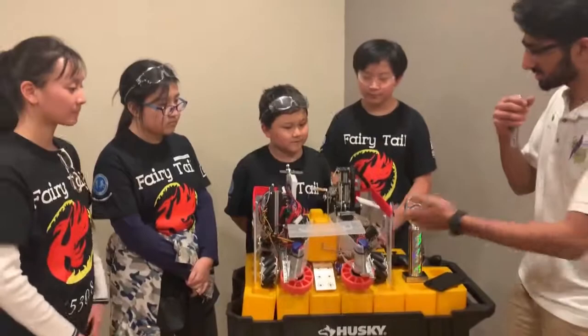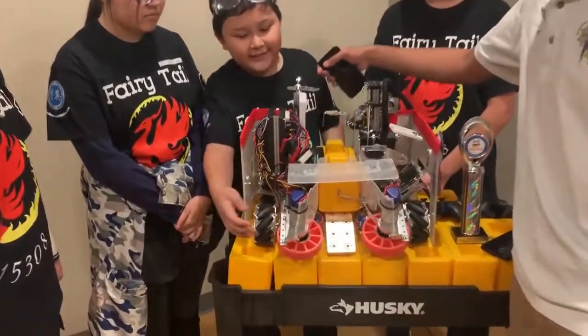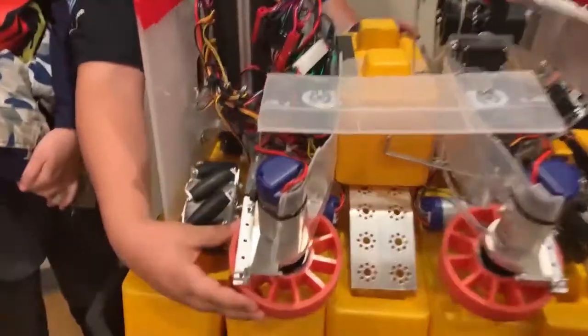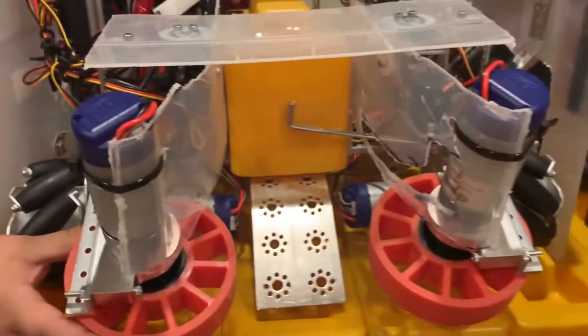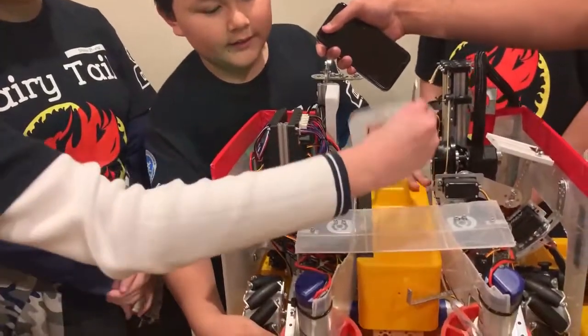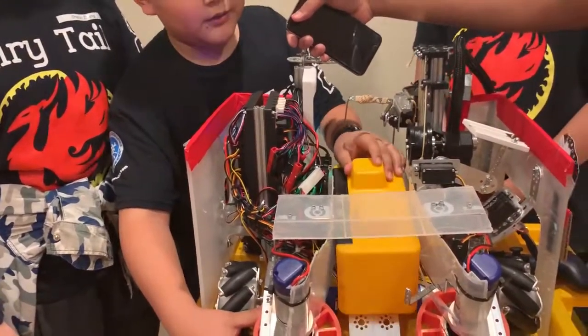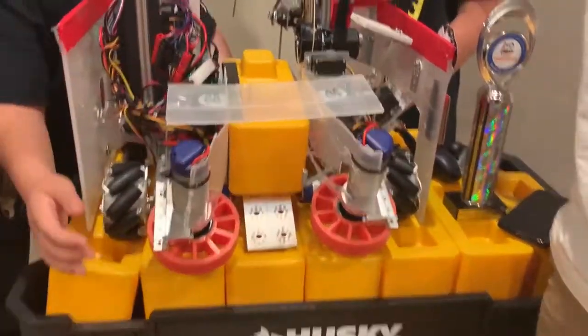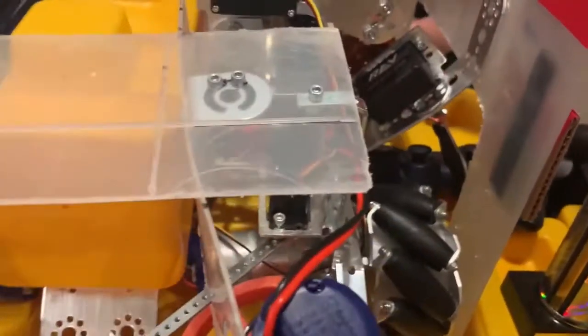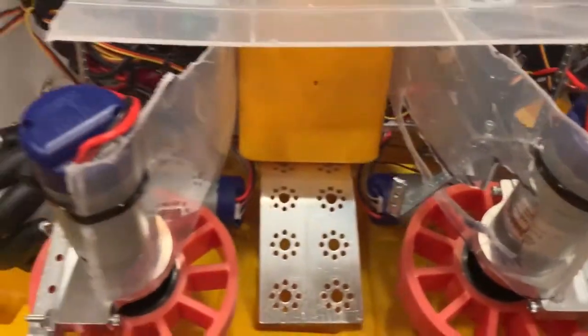Another really cool thing I saw is that you guys have an interesting intake mechanism. Can you explain that? So the intake — we have some orange squishy wheels which intake the blocks very well. Then we use the servo to push it in, so the block stays over here and then we scratch it and stack it.